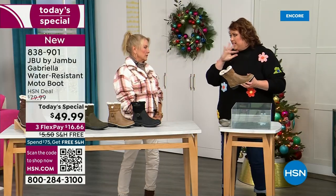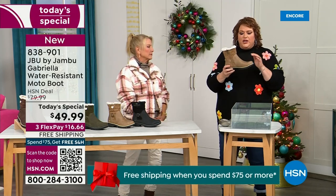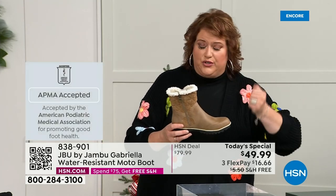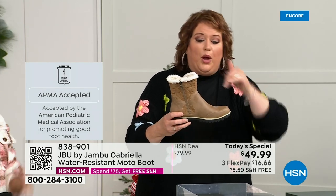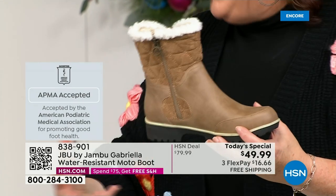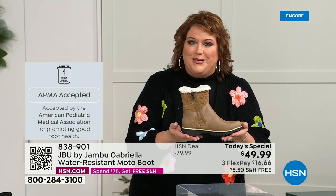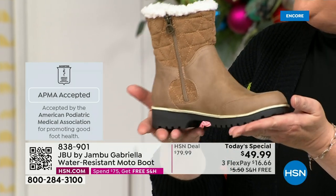Let's talk about the APMA — the American Podiatric Medical Association — because it's not just something they hand out. You have to submit to them. They look at the overall boot — the inside, the outside, all elements, insole, outsole — and if wearing it on a daily basis is good for foot health, then you get the seal of acceptance. The Gabriella got the seal of acceptance.